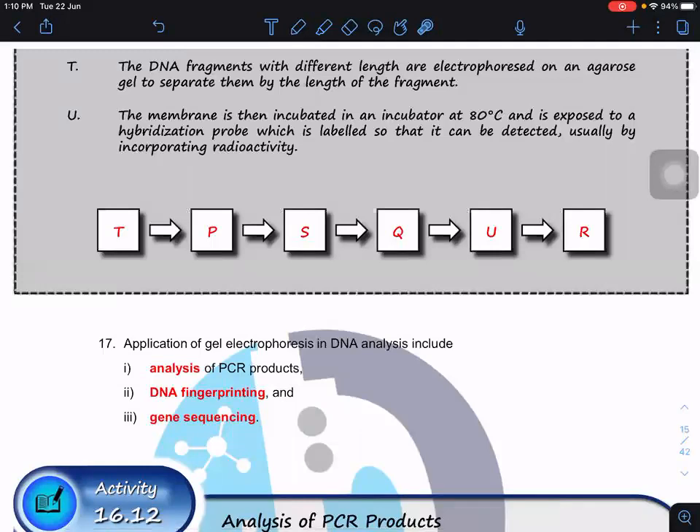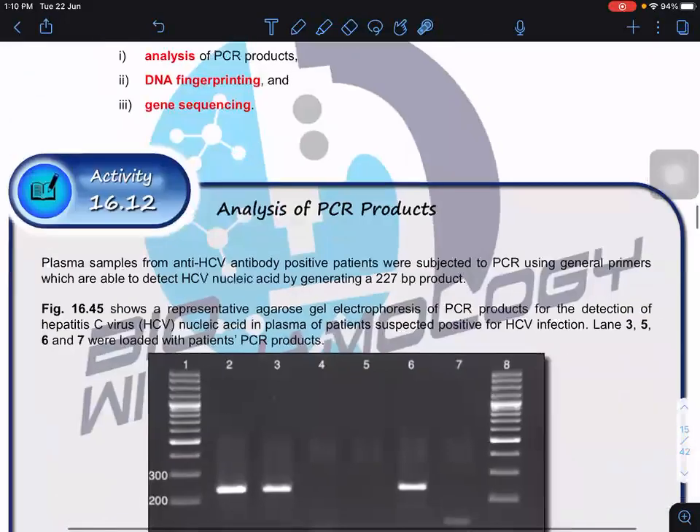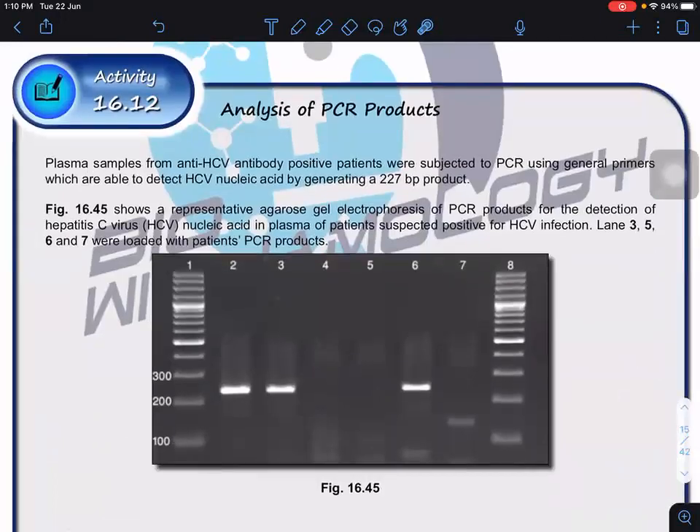The applications of gel electrophoresis in DNA analysis include: analysis of PCR products to check whether we amplified the correct regions or not, DNA fingerprinting which we'll look at later, and gene sequencing which will likely be covered on Thursday or partly today. We are going to look at these three items.